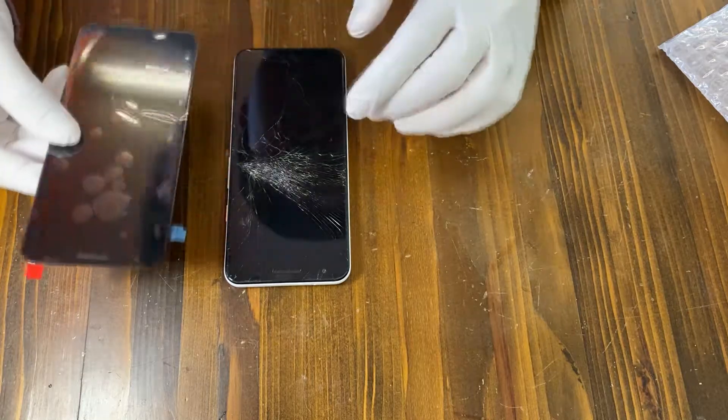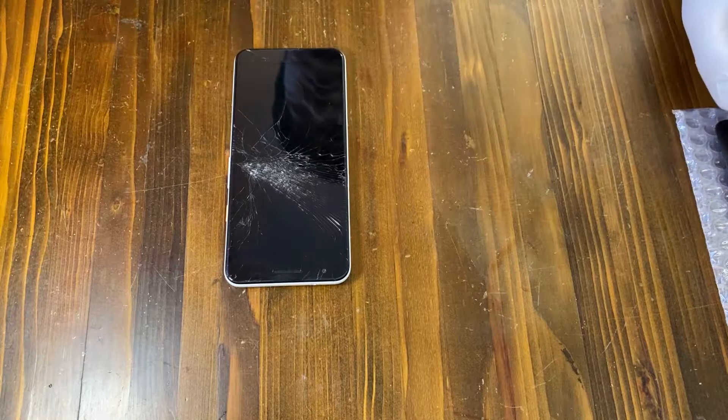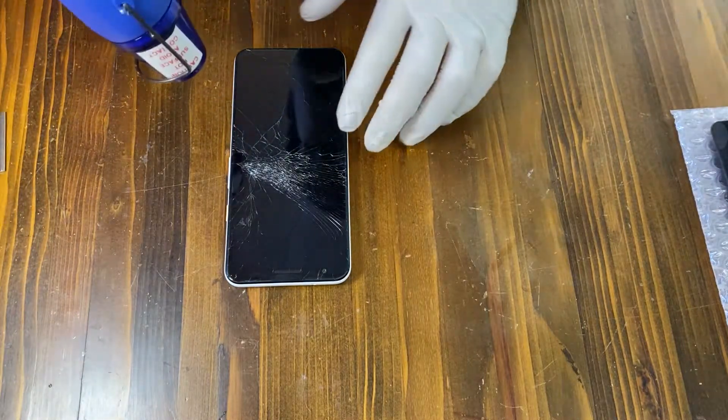Before I do anything, I'm going to use a heat gun to apply some heat on the screen side because there's a strong adhesive underneath the screen.